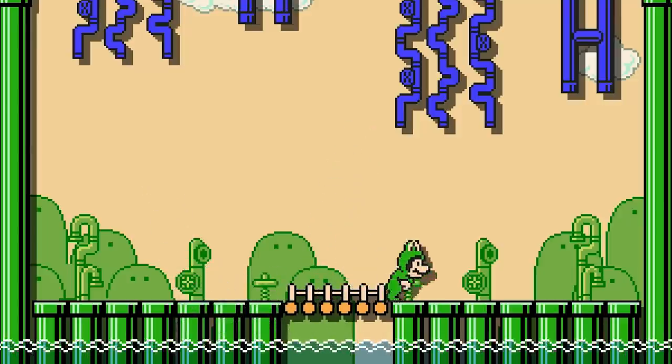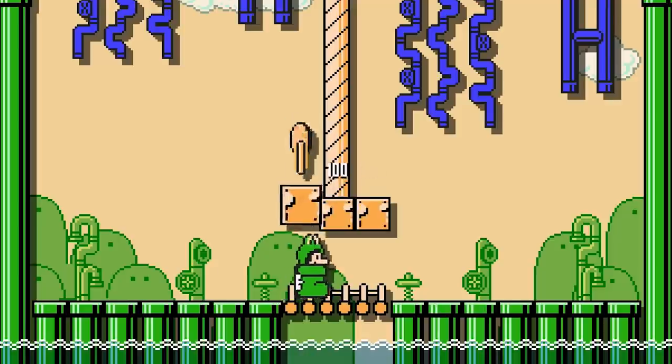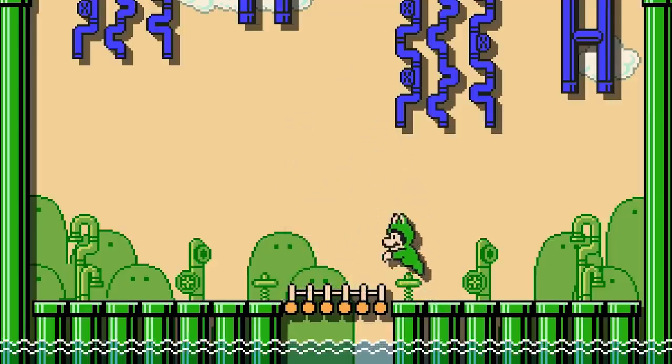Frog Mario's mobility is severely limited on land, reducing his walk to a mere 1.5 tile hop forward, and his run to a 3 tile hop forward. These awkward little hops don't actually count as jumps and cannot activate blocks, unlike Goomba Shoe or Dry Bones Shell hops. Also unlike these, Frog Mario is able to initiate a jump while mid-hop.